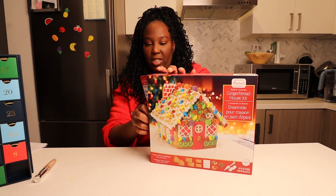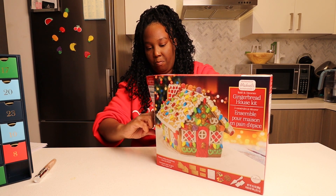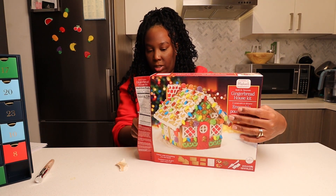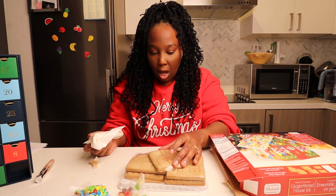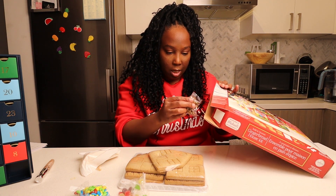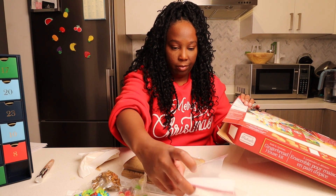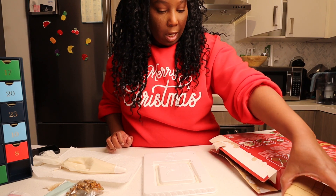It can be tricky, just putting cookies together, right? First challenge: unboxing the gingerbread house. The back shows you the instructions on how to do it, so I have instructions — it's not like you're on your own. My door is broken. Let's take all this stuff out. Gently break apart the house panels. These are the house panels.